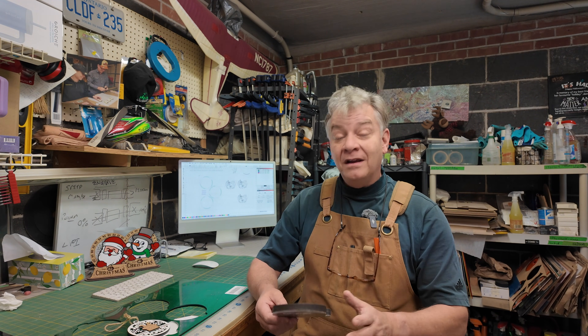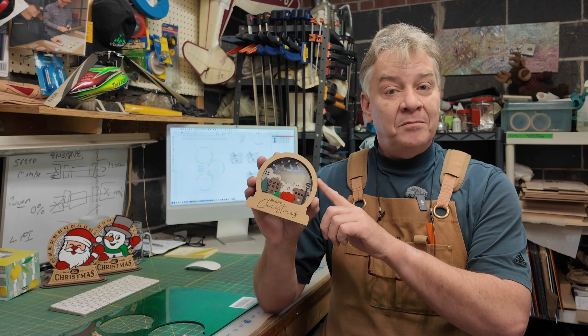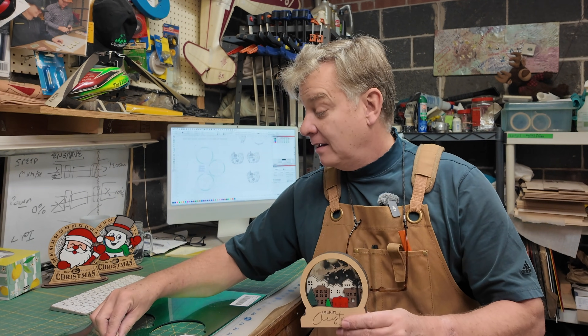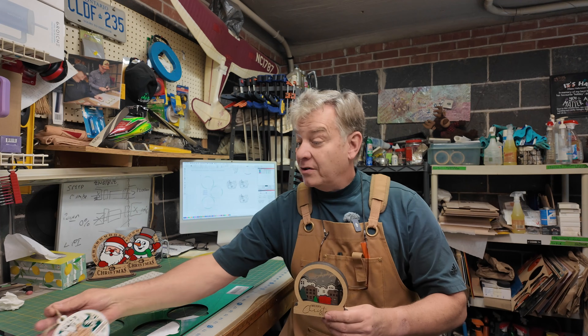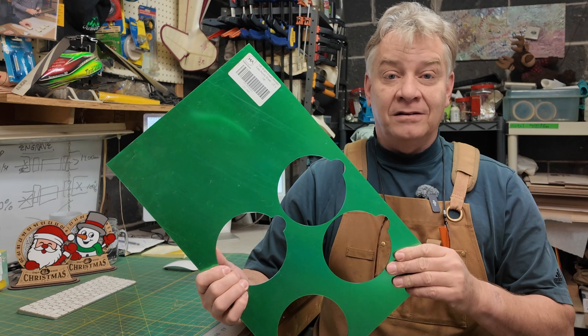I wanted to share this with you, because for those of you that have followed the channel, you'll know that after a little while of getting used to using the laser, I started realizing I could use a mirrored acrylic and blend it with different types of woods or other materials to get a nicer effect on things like ornaments, decorations, or signs. Mirrored acrylic is pretty cool stuff. However, I stumbled upon this stuff called metallic acrylic.